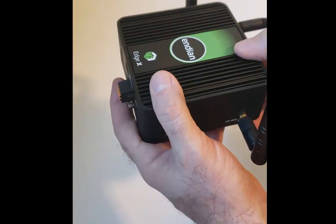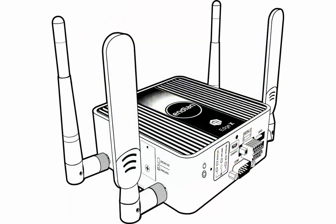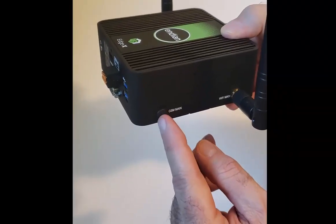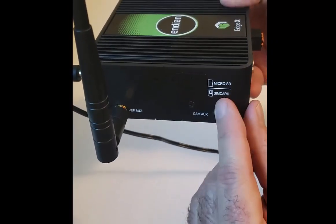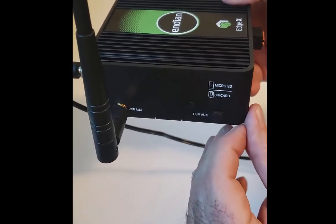It is also capable of being used as a mobile cellular hotspot, so it has the capability of attaching mobile cellular antennas here and here. If you unscrew this plate right here, this is where you would put your SIM card. And it can also hold a microSD card here.